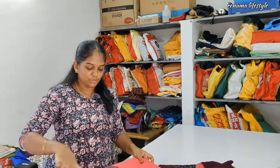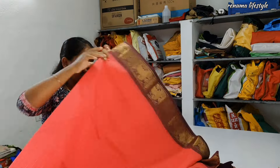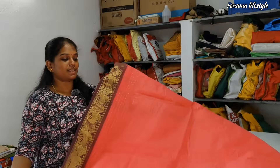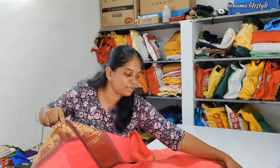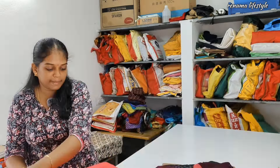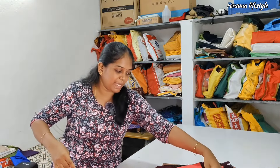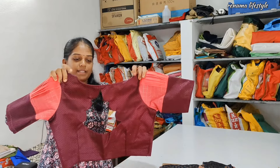Next is a chungadi shari. This is a chungadi shari. This is a running blouse. This is a cotton base. This is a blouse. This is a bag neck design.